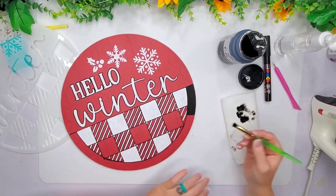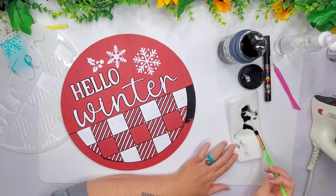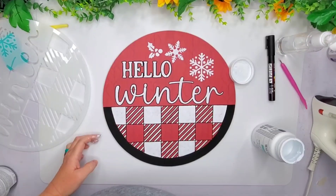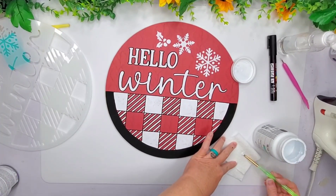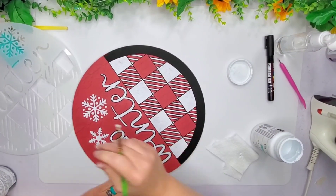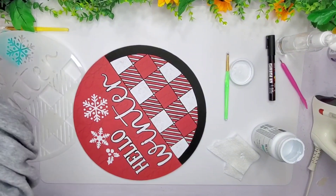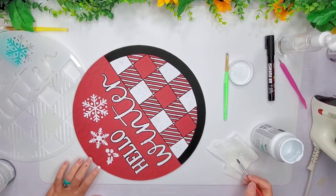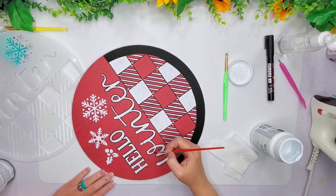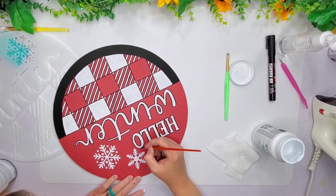I ordered this stencil from Temu — it came in like a four pack for the seasons: hello winter, hello summer, and two other ones. And that's it. Now I'm going to do a little bit of touching up because the stencil has little spots that are missing in the wording. I want to make sure my whole wording is connected, so I'm trying to find a really thin brush to fill in those little spots that the stencil doesn't have a spot for.